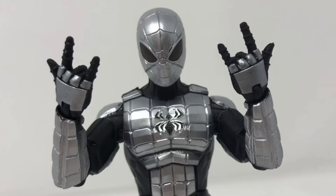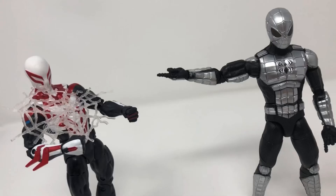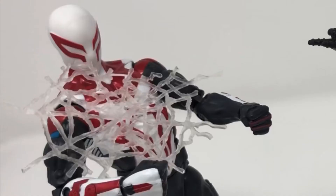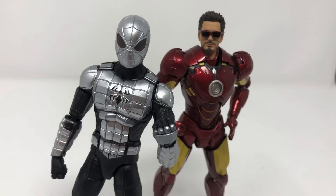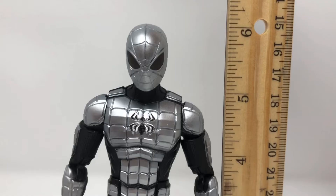For accessories, he comes with two web-slinging hands, as well as two different types of webbings that you can put on characters for all kinds of fun. If we wanted to look at scale, he's at the baseline of six inches for all Marvel Legends. Here he is with some others,